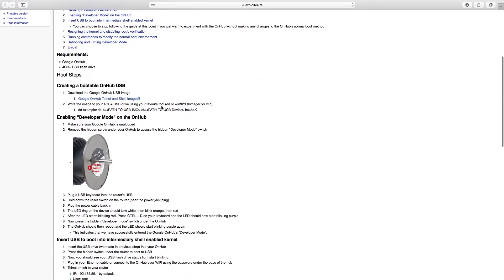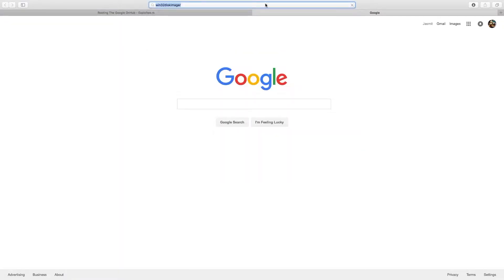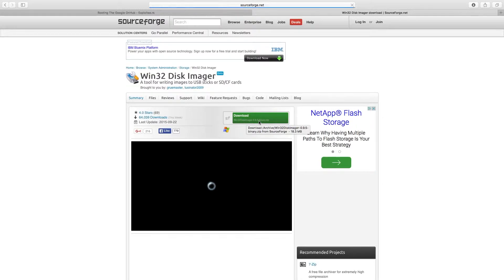So if you're on Windows, go ahead and grab Win32 Disk Imager. I've used it, it's awesome when you're trying to write something to a USB. You can just Google that up, and that first one on SourceForge, just go ahead and click that and click download. Unzip it, run it.